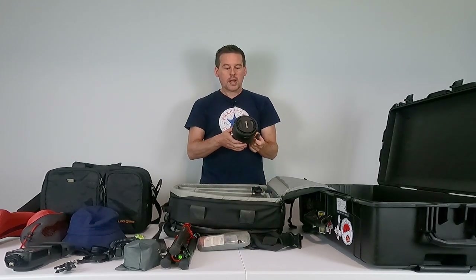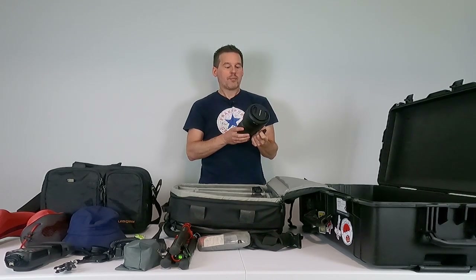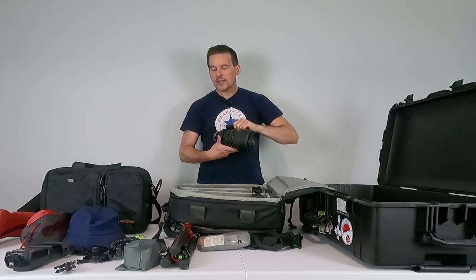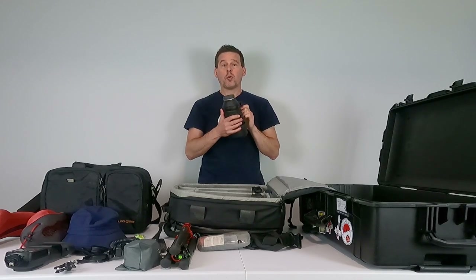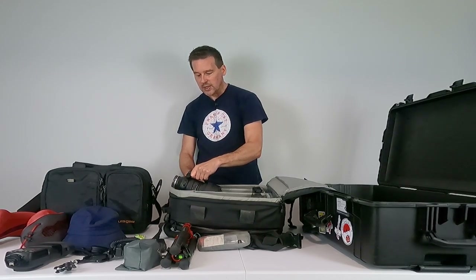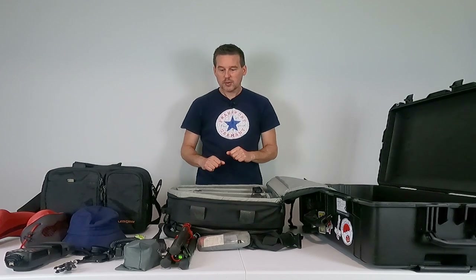For telephoto work, when I need to zoom in more for distant landscape scenes or for wildlife, I've got my Tamron 150-500mm — another really nice lens, perfect for when I need a little extra reach. These two cameras and three lenses actually aren't that heavy and don't take up a huge amount of space.